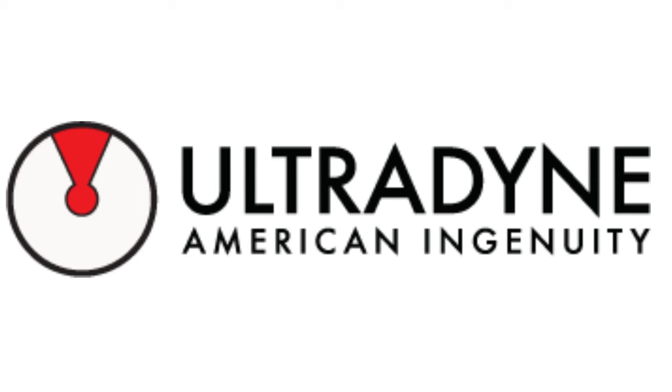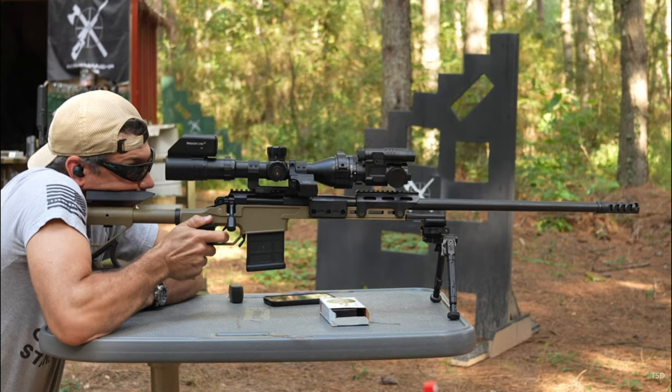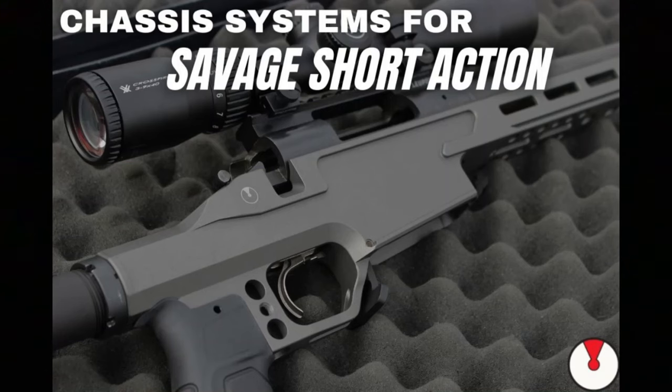This video is sponsored by Ultradine Rifle Accessories. They make their own one-piece UD chassis that is lightweight and provides options for accessories to bulk it up and make it a heavy rifle if desired. You can have your choice of 10 Cerakote colors and it's available with the Remington 700 Long and Short Action and the Savage Short Action.